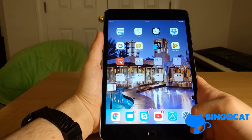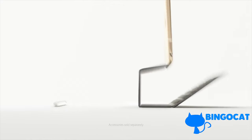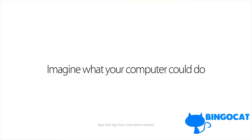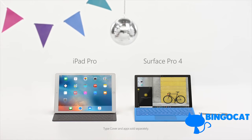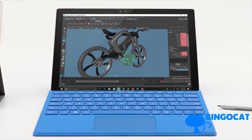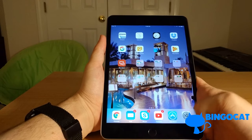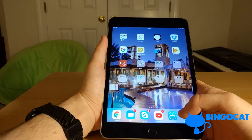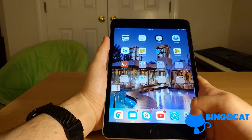I did see an iPad commercial Apple debuted this year depicting the iPad as a real computer. Would I say this is worthy of being a real computer? This is pretty much a real computer. You can't do programming on here or anything like that, but most things people use their PCs for — like games, documents, or web browsing — you can do all of that fully on an iPad.